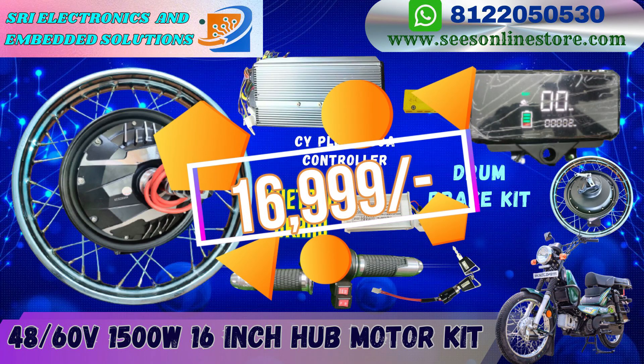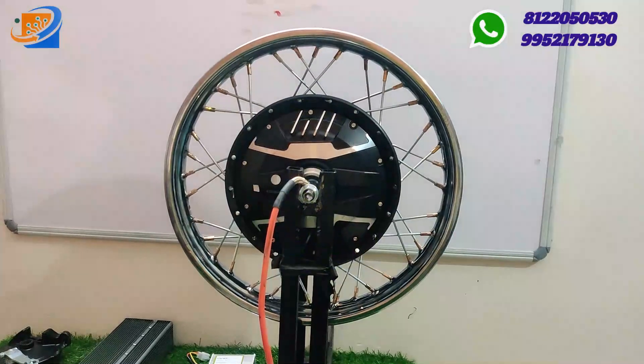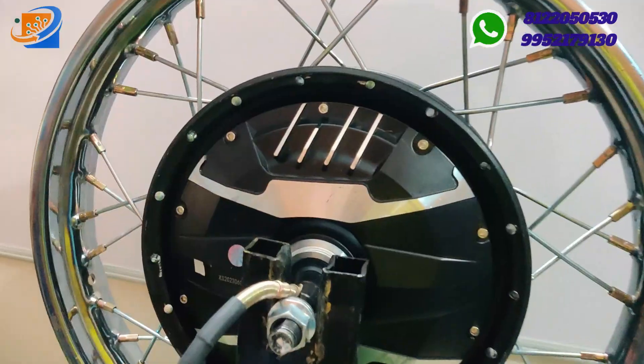Basically, this drum brake — if you want to convert it into a hybrid, there will be one change rocket you need to buy extra, then you can go for a hybrid kind of electrical vehicle.